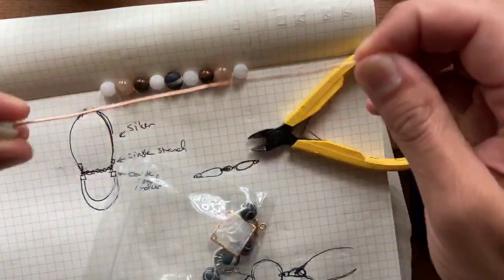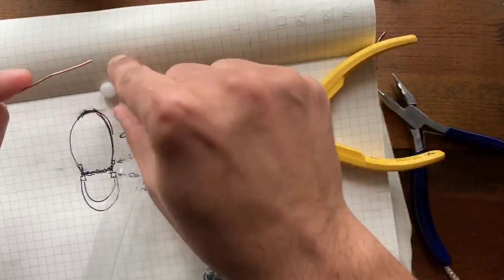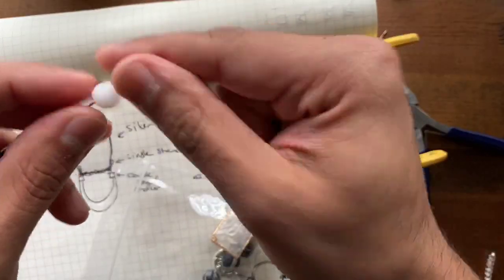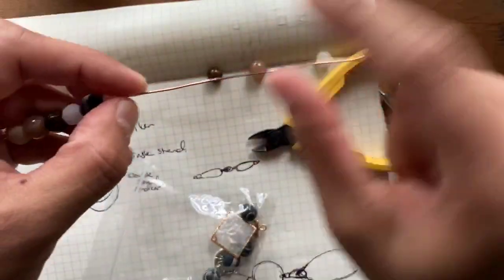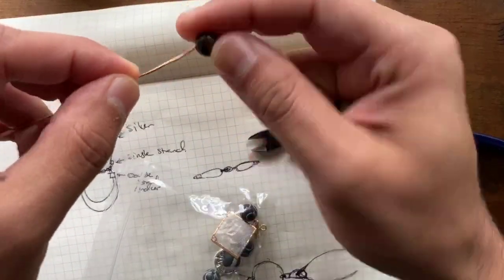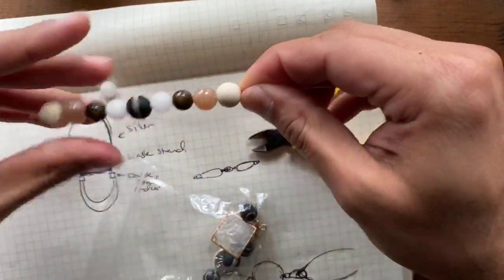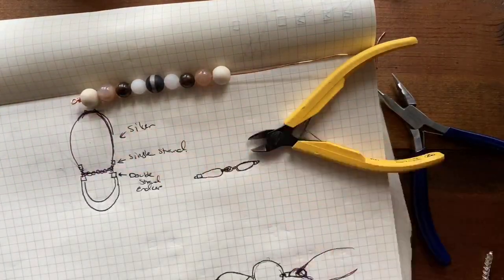So I'm going to string these guys on — I believe this is petrified wood if I'm not mistaken, so that's pretty cool. And then I'm going to take my sunstone and bronzite and this quartz and this banded agate. Loving this pattern! So we've already got a really great pattern established. I'm just going to string the rest of this out like that and do another loop at the end — I really love this combination.